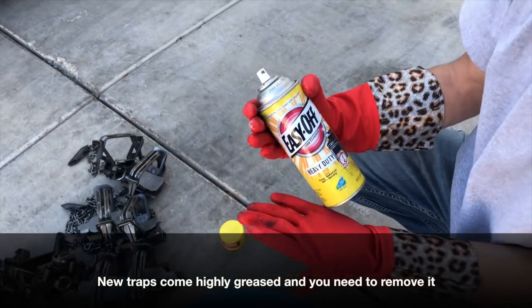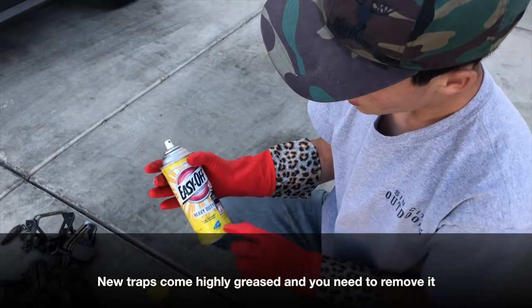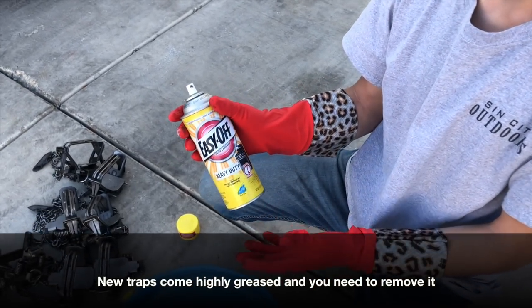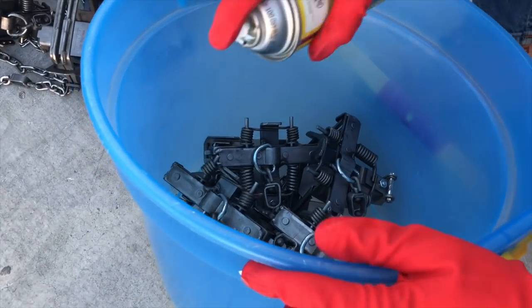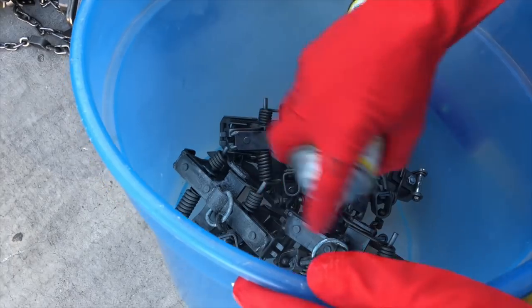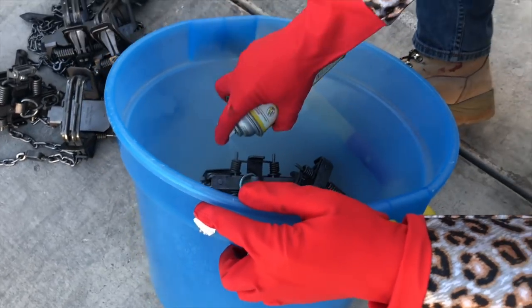Right now it's already working - you can see I'm already getting oil all over my gloves. This is just like a regular heavy duty degreaser for ovens and stuff and we're just putting these on the traps. It doesn't really matter if it's scented because we're going to wash it all off. I'm giving them a pretty good spray.